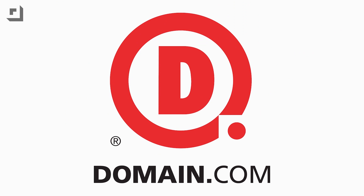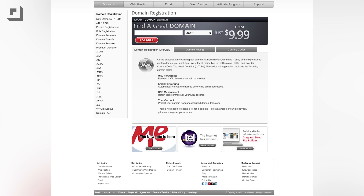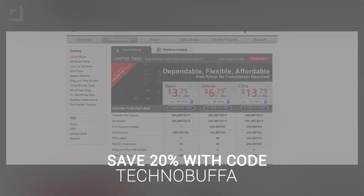Let me stop the video real fast and thank our friends over at Domain.com. It's the place to go when the next great idea hits you — a one-stop shop for all your domain names, web hosting, and email needs. Save 20% on domain names and web hosting if you use the coupon code TECHNOBUFFALO, all one word in caps, at Domain.com's checkout.